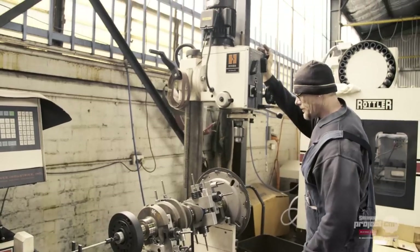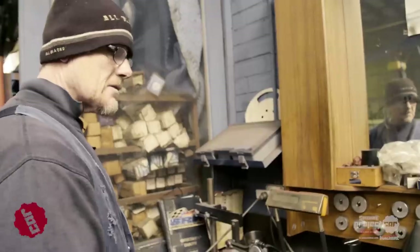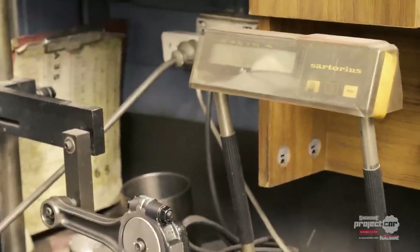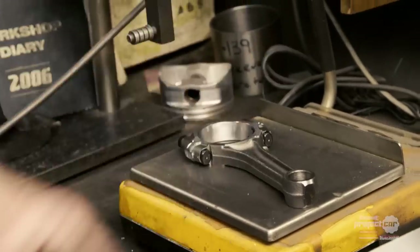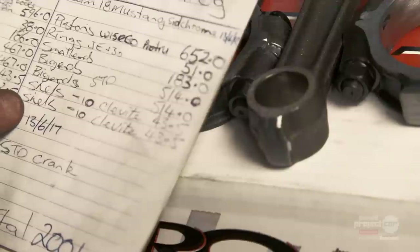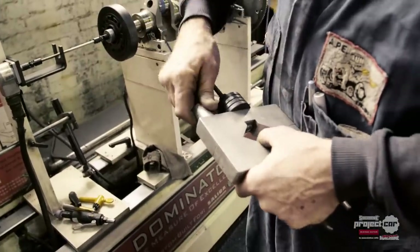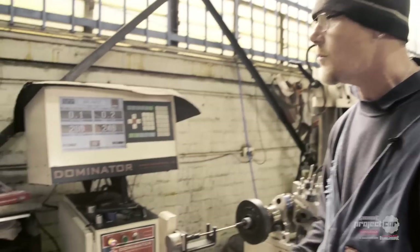Back at Saliba Engines, Zonn takes us through the process of balancing the pistons to ensure that our Mustang's Windsor V8 will run as smoothly as possible. The process is to balance all the pistons to exactly the same weight — make all the heavier ones match the lightest one. Then with the conrods, we weigh all the big ends and make them all the same. Then we do the small end, where we do a total weight, subtract the big end weight to give us the small end weight. Then we make up the bob weight, which represents the pistons, rings, small end, big ends and shells, so we can balance the crankshaft. This job started out at 73 grams out and 84 grams, and now she's at 0.1, 0.2 — I'm happy with that.